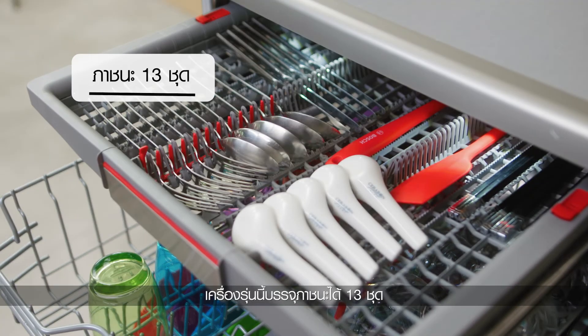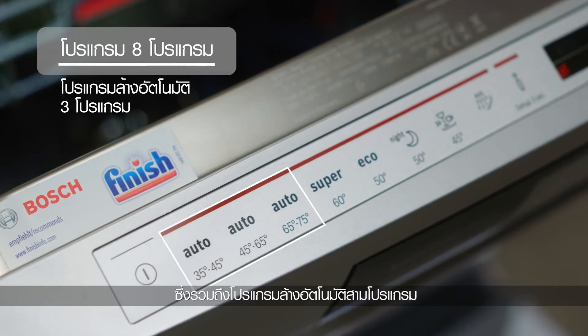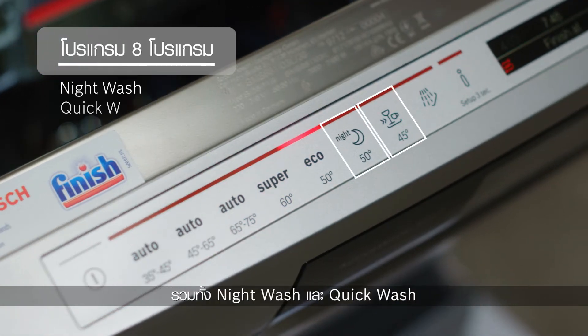It has a capacity of 13 place settings and 8 different programs that include 3 automatic washing programs, a night wash and quick wash.